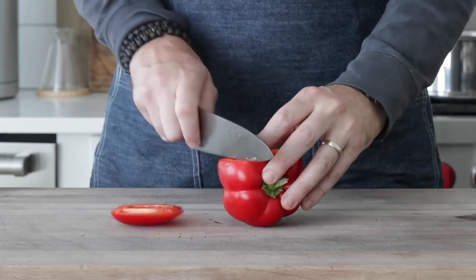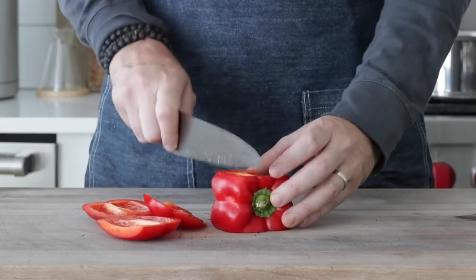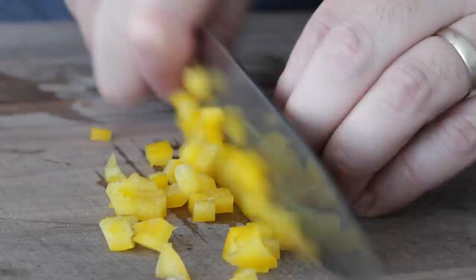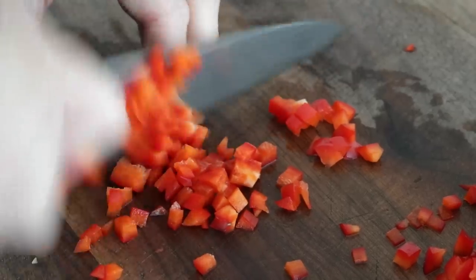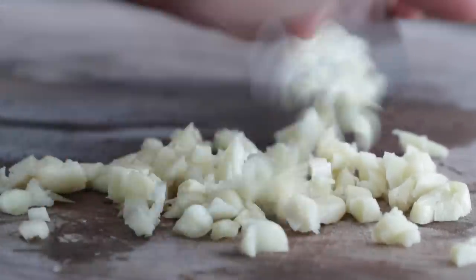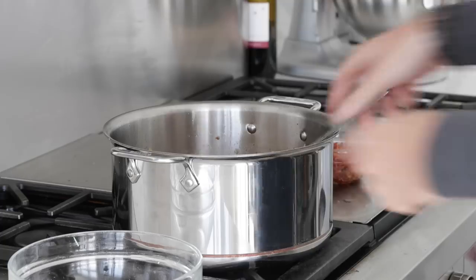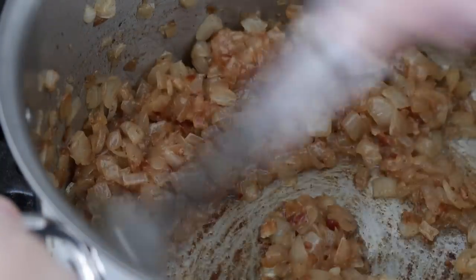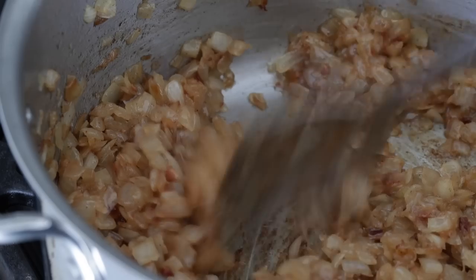This is great timing because now we can get started on prepping all of our vegetables. I've got one each red and yellow bell pepper. The best way to trim them is to cut around the pith and seed and slice off the bottom. We're going to small to medium dice both of these. And then for garlic — we are gonna mince up six to eight garlic cloves, set them in the same bowl, and don't forget to go back to those onions. Stir frequently — they're starting to look really good, and the smell is absolutely incredible.